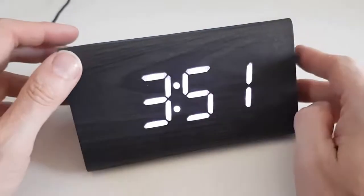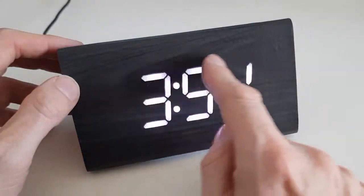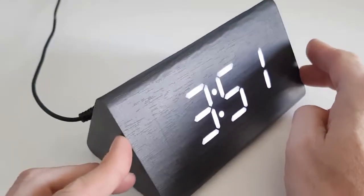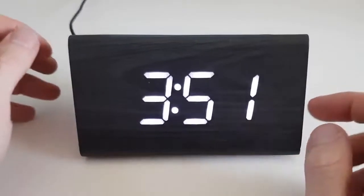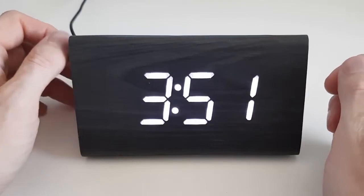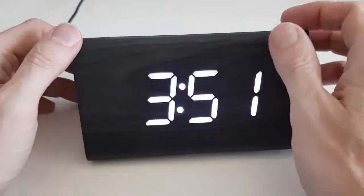This is the Travelway digital LED alarm clock in wood effect — a style that would look gorgeous in any room in your house. It has a beautiful, clear, bright white LED display.